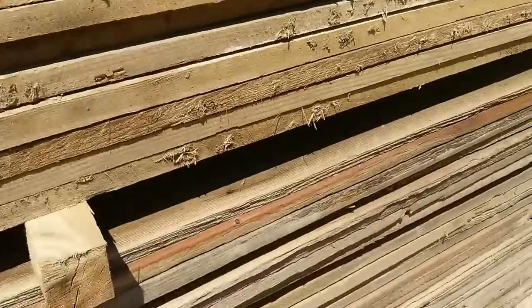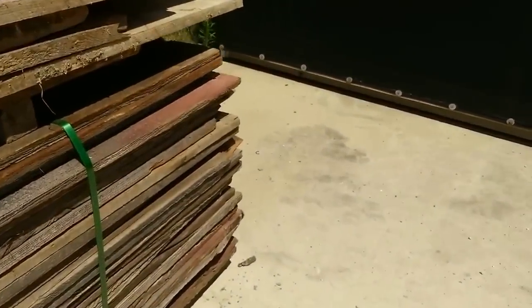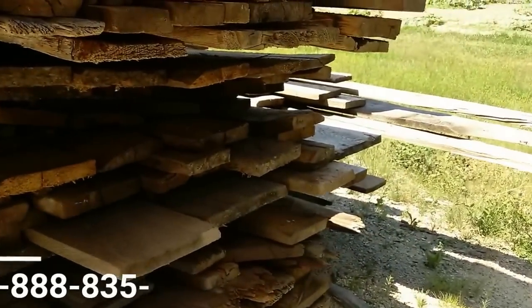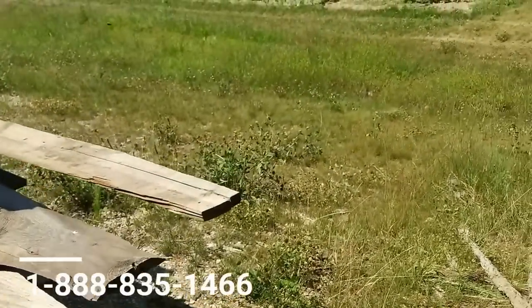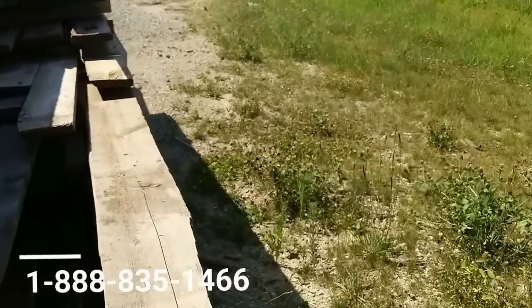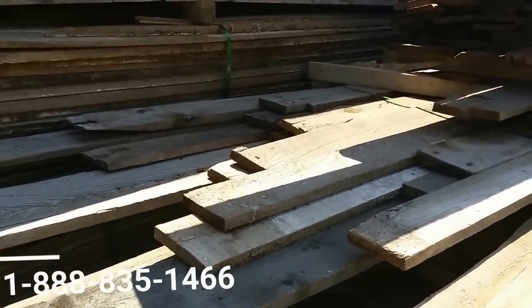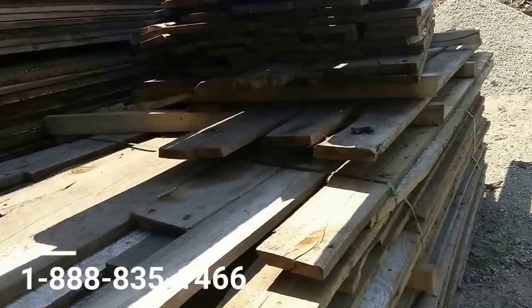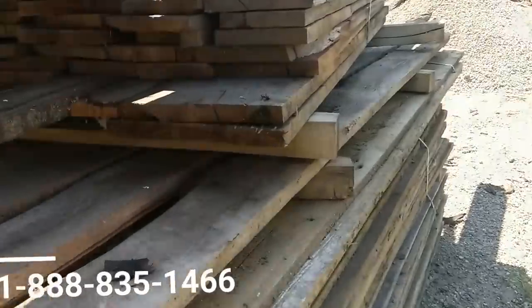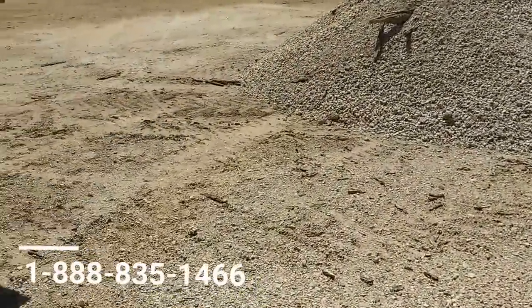If you want to get ahold of some of this or all of it, give me a call: 888-835-1466. I'll put the number on the screen, or you can email us at info@barngeek.com. The shipping will be from Reed City, Michigan. And if you're going to come get it yourself, you're probably going to need a gooseneck trailer at least.